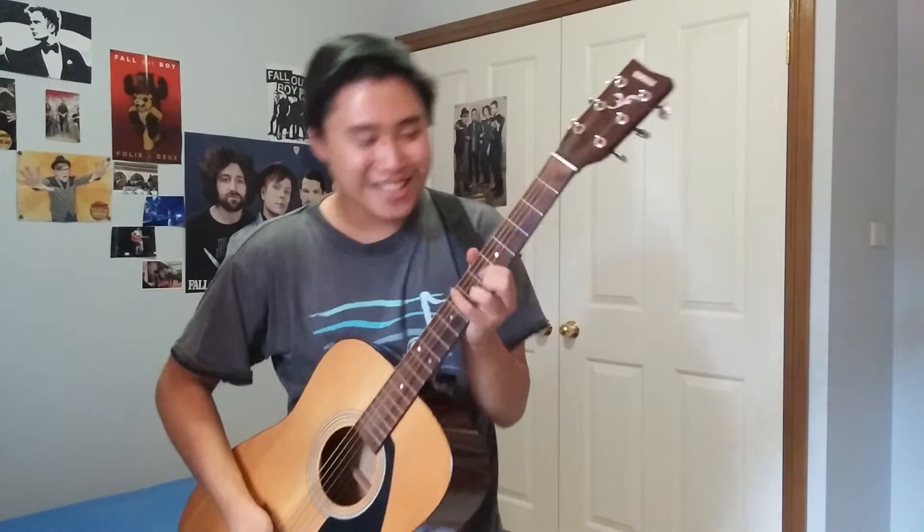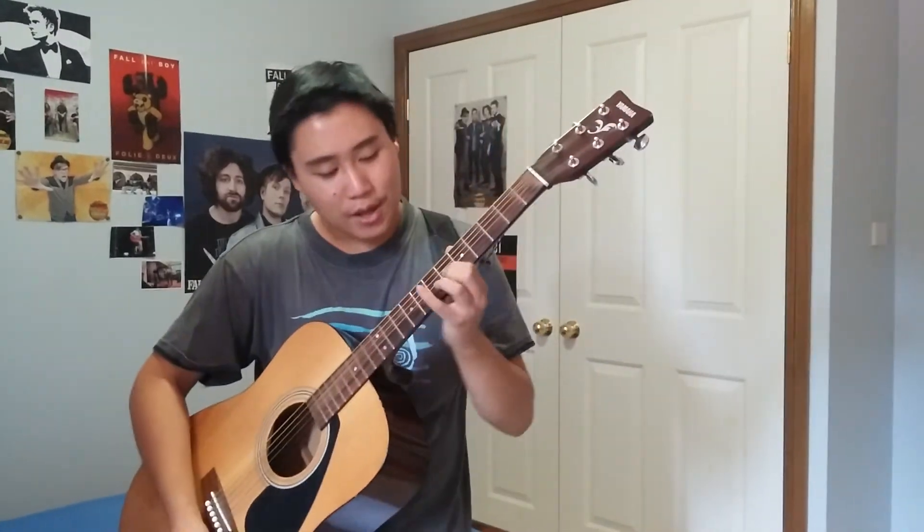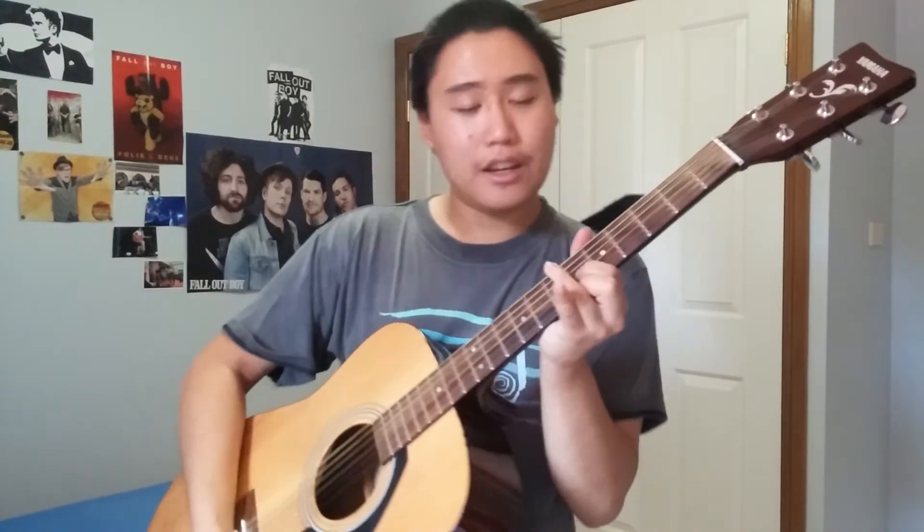Alright, so that's the first riff. Essentially we're going to be on the 6th and the 7th frets. For your index finger you're going to go on the 6th fret on the G string, middle finger 6th fret again on the high E string, and then your middle finger will go on the 7th fret on the B string.